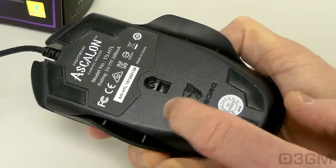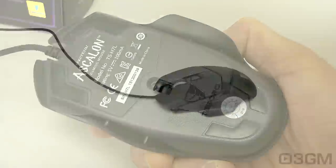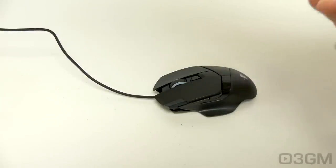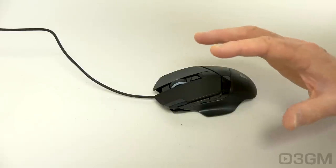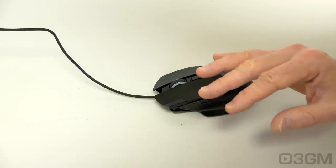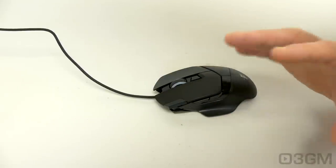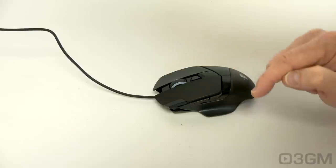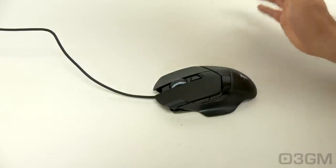That 6400 DPI optical sensor is at the bottom as well. Now let me get up close and personal with the mouse when it comes to the sound the buttons make, because I know it can be a determining factor — some mice have buttons that are extremely loud, and for me that would not work. This mouse does come with Omron switches, and they will last pretty much forever. So here goes.